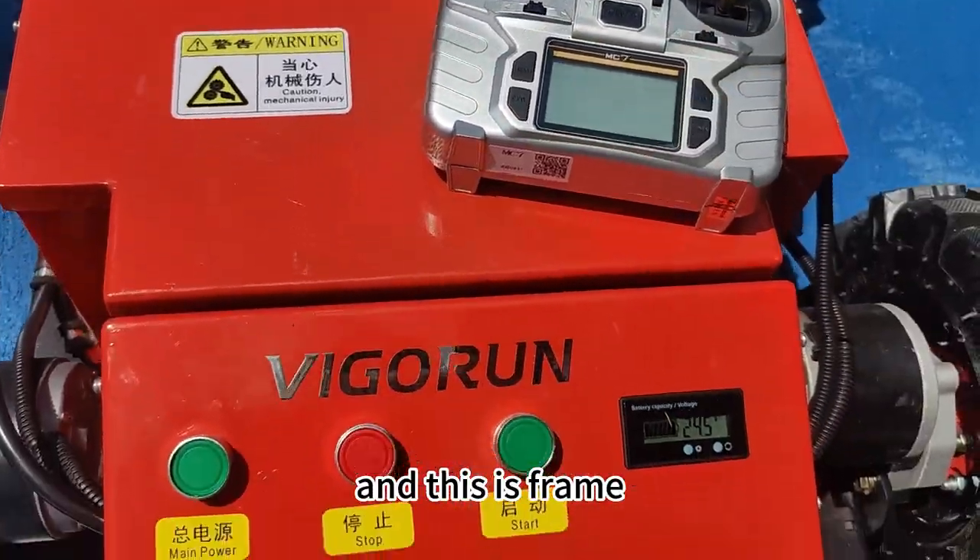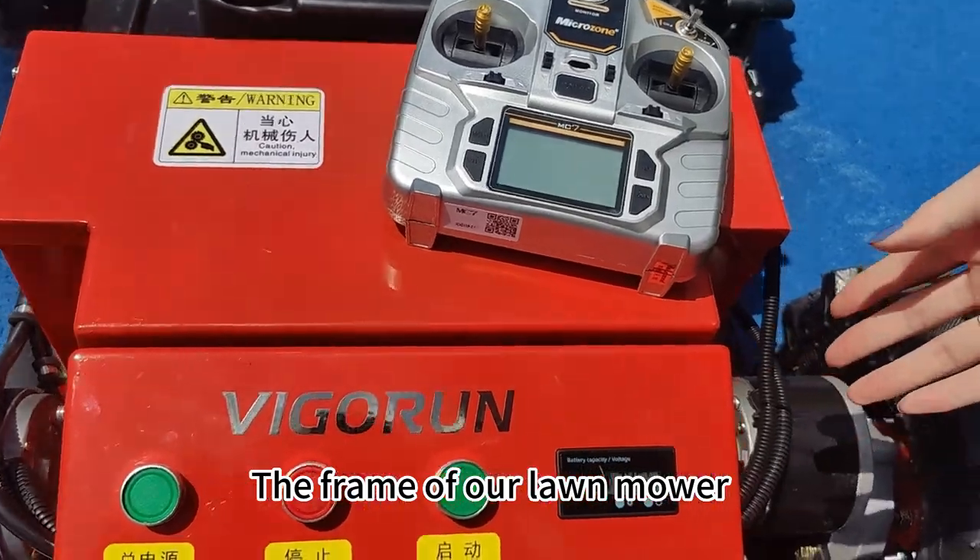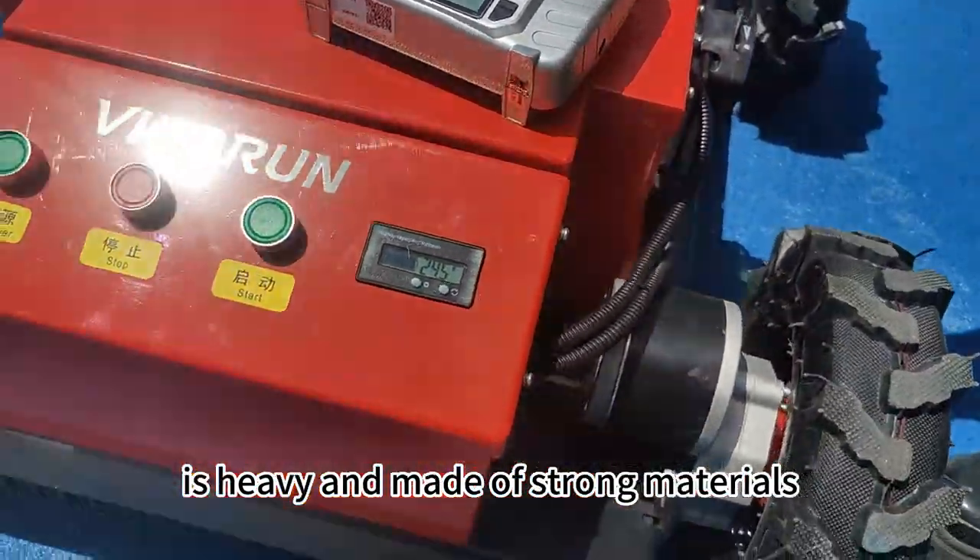And this is the frame. The frame of our lawnmower is heavy and made of strong materials.